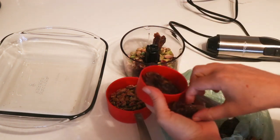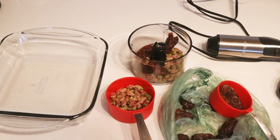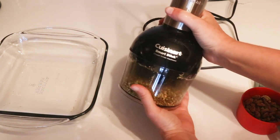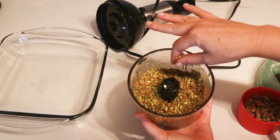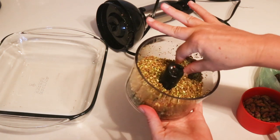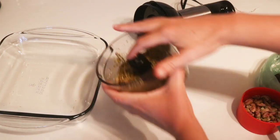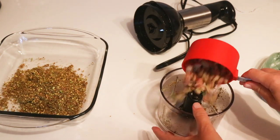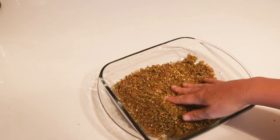I'm putting half the dates in with half the pistachios and a pinch of salt. If you got salted pistachios they'd probably be fine and you could just leave out the pinch of salt. What we're waiting for is for the dates to be chopped up enough that they get sticky and hold the pistachios together. Even when I put my fingers in and pinch it, it's sticking together — it might look crumbly and chunky but it's getting there. I'll dump this into the baking dish and then do the other half. It might look crumbly but don't worry.